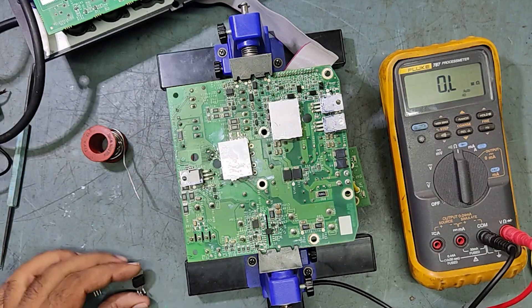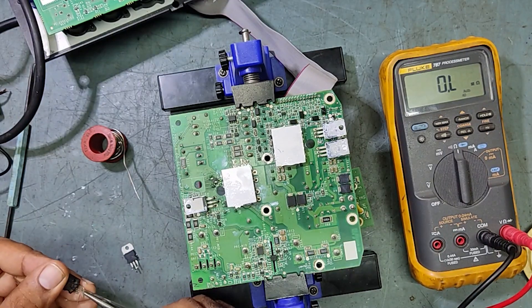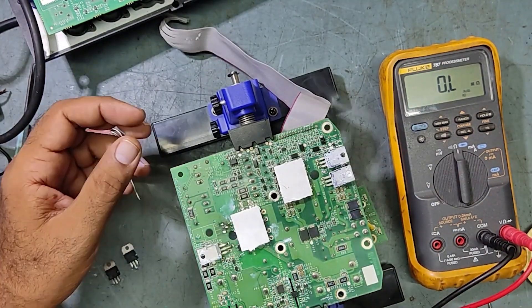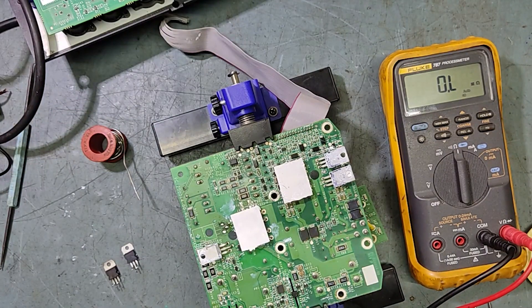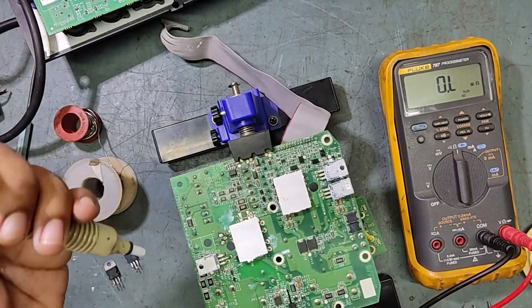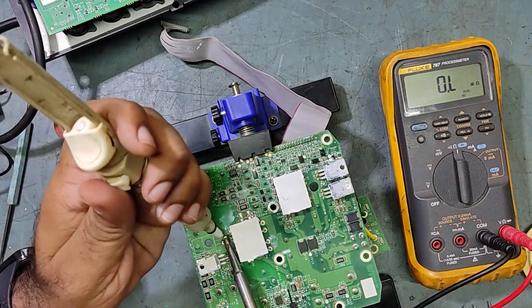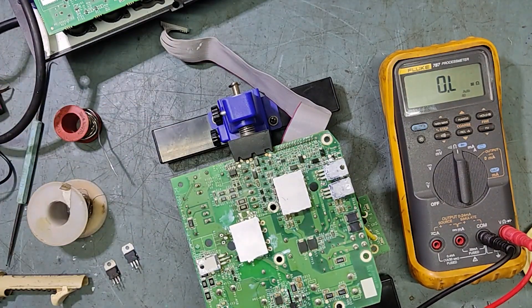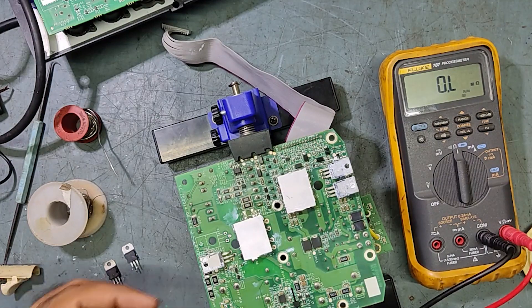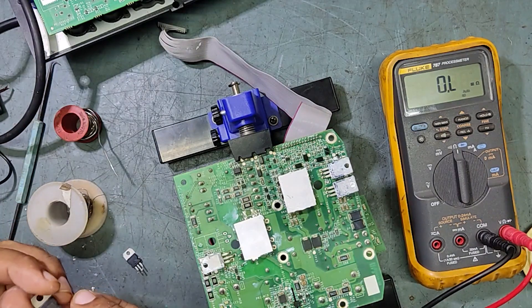Just keep watching my video guys. This is the faulty one and this is the new one — so we will fix this new one in now.